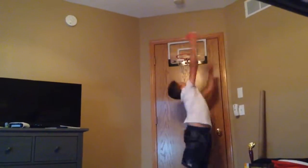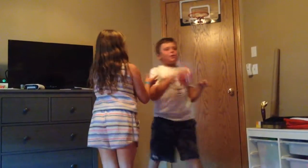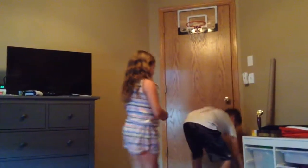I'm gonna do a reverse dunk — I made it guys! All right, that doesn't work, I'm just gonna do a 360. Let's go, Russell Westbrook! My turn.